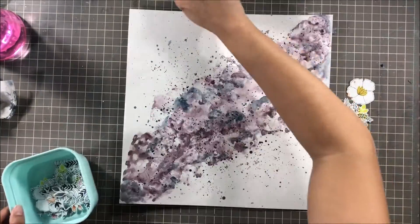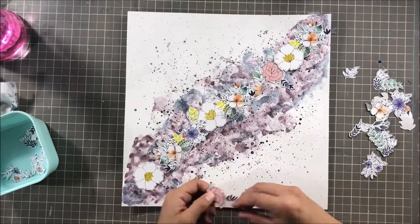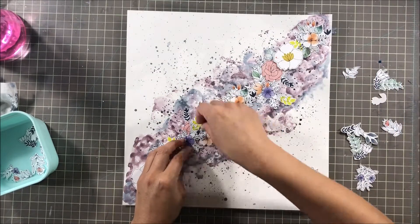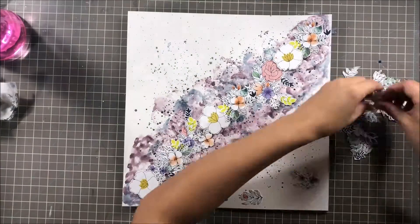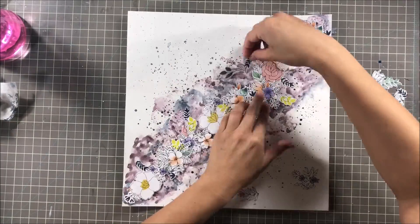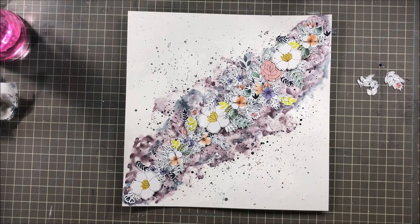Now I'm going to add all the fussy cut flowers. I had prepped these about a week ago — I knew my color and knew this paper was going on my layout, so I sat in front of the TV and fussy cut them on the couch because it's so tedious. I'm laying all the flowers out how I want them and filling in the gaps with the leaves I had cut out as well. I still have about a quarter piece of paper left, thankfully, because I love these flowers.